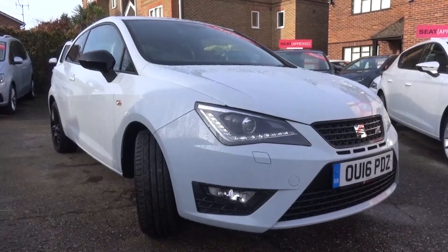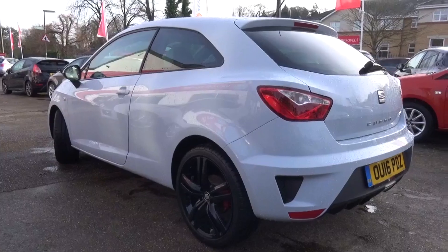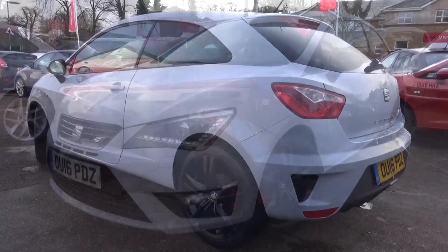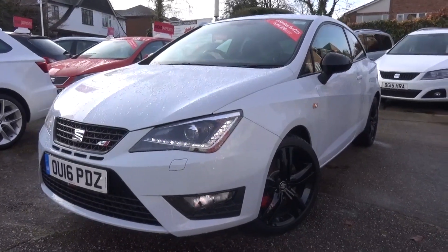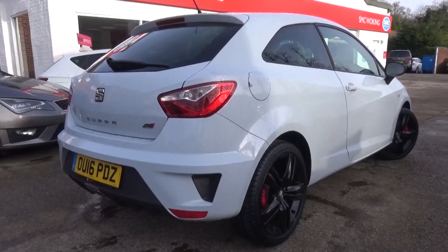Hello everyone and welcome to Galaxy 89 Cars. Today I'm bringing you an in-depth tour of a 2017 Seat Ibiza Cupra Black. Before we get started I'd like to thank SMC Seat for the opportunity. Getting close to its 20-year anniversary, the Ibiza Cupra has recently had a facelift both inside and out and features a new engine.